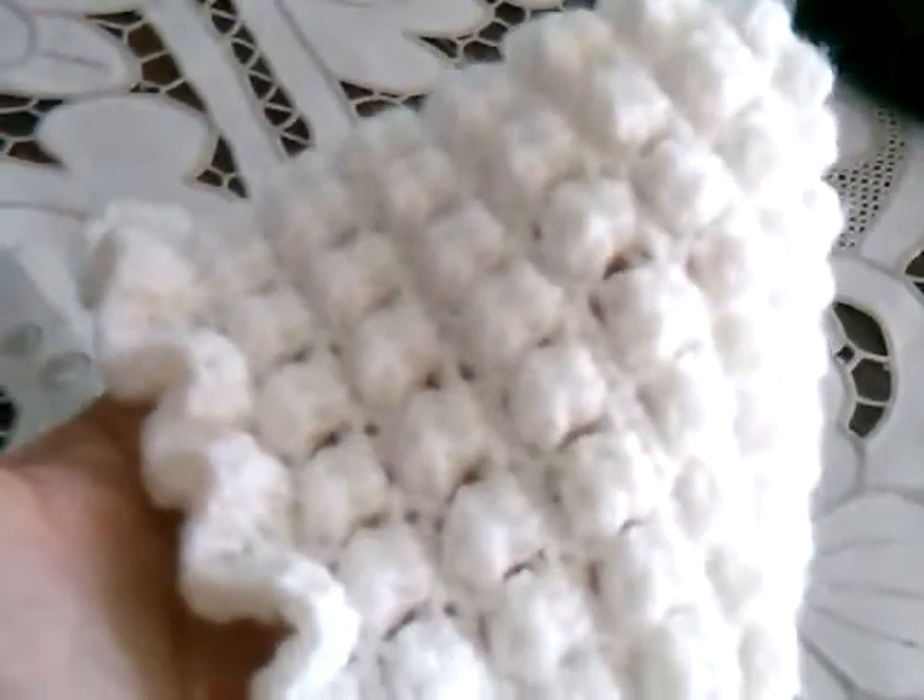I made this bonnet last night and it fits her perfectly. This is the bobble stitch and a ruffle around the edges. And then this one is all double crochet with a little flap around the end.